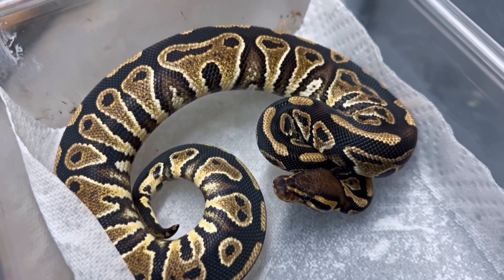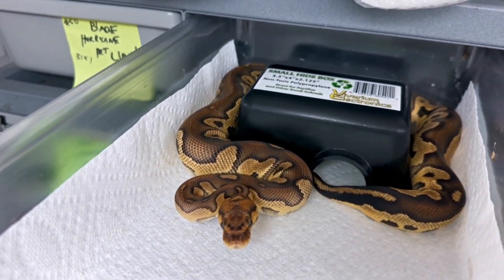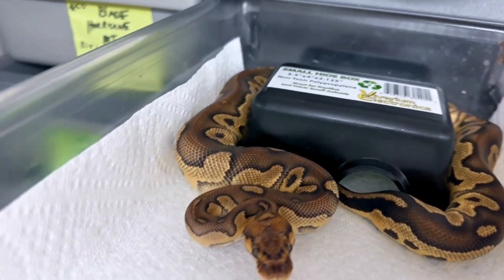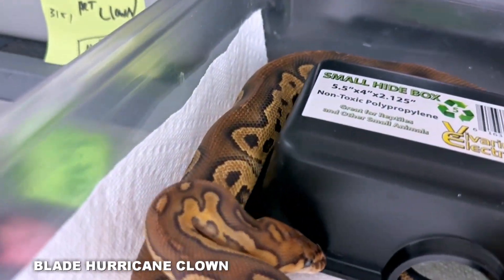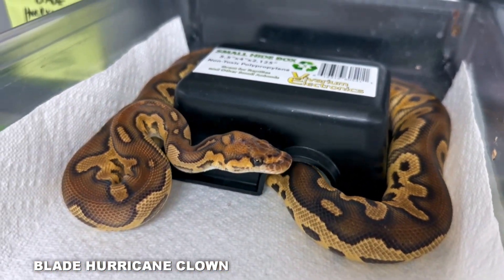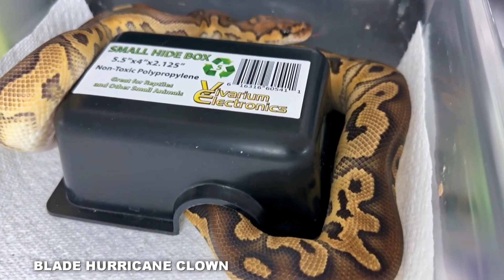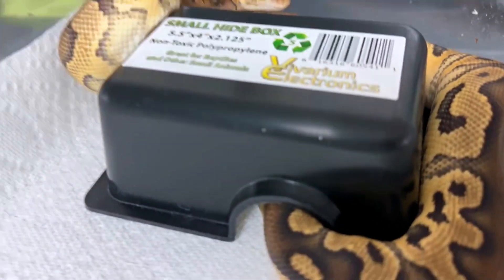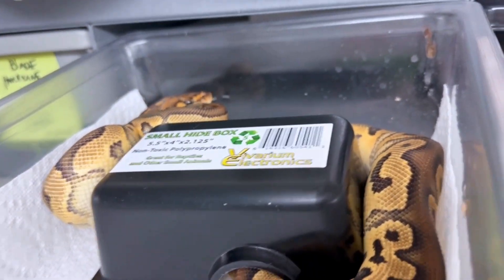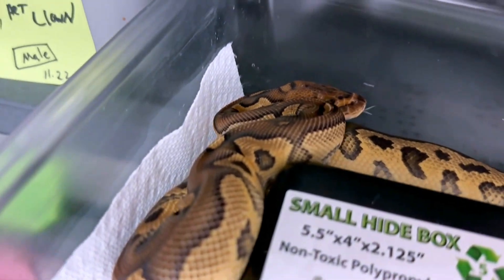Here's that same snake taken one step further. This is a blade visual hurricane clown. You can see it's definitely got a beautiful clown, but it's got a lot more busyness in it than a normal clown would have, and that's from the hurricane gene. Absolutely beautiful. Another female — haven't decided if I'm going to keep her yet, I might even have her for sale. She's 400 grams, definitely ready for next season for sure. Hurricane clowns are just amazing.